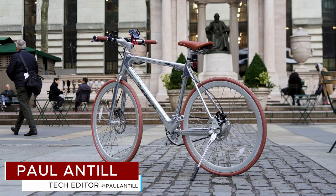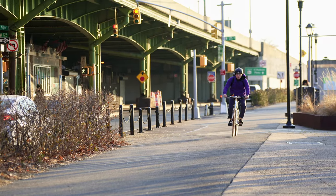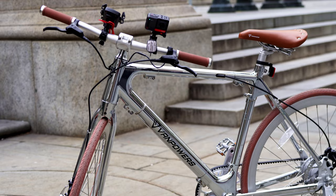Hey, this is Paul with MakeUseOf.com, and in today's video we are reviewing the VanPowers CityVanture. VanPowers actually started out as a crowdfunding project, and this is the company's first ever road bike. This is an electric bike with a very sleek design, impressive range, and a relatively competitive price.